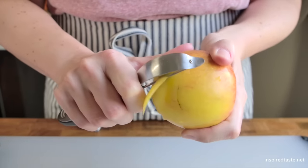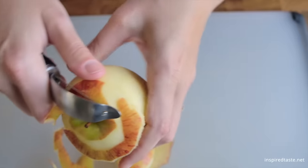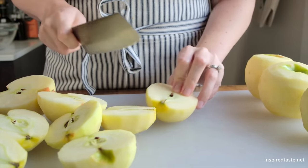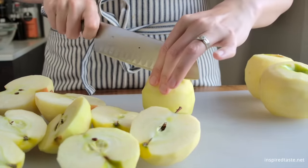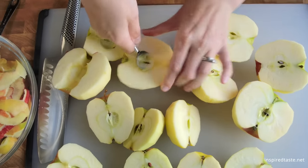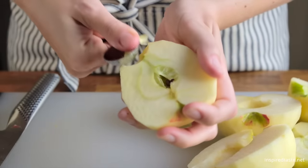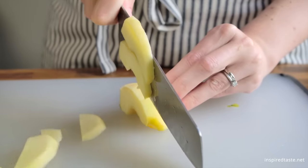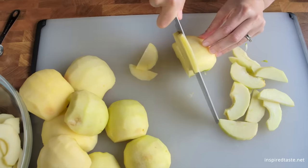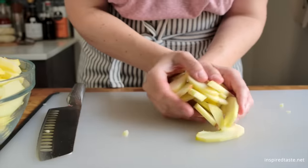There's no pre-cooking of the apples in this recipe. We use a lot of apples for this pie and always peel and core them before slicing. To core the apples, I find a melon baller works well to scoop out both the seeds and the stems. When peeled and cored, slice the apples into thin slices, about a quarter inch thick. Add all the apples to a large bowl, then move on to the rest of the filling ingredients.